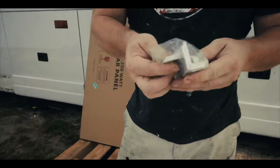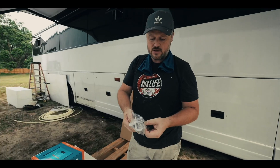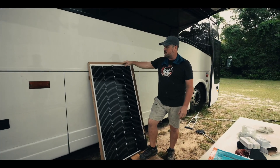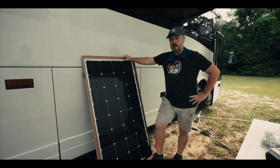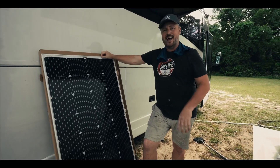These are the solar panel brackets — aluminum brackets that come with all the mounting hardware, self-tapping screws and bolts. On our current bus we have Beauj RV solar panels and they've been great — no issues with them. The ones we have on there are 180 watt output; these new ones are 200 watt output and they're really not that much bigger.